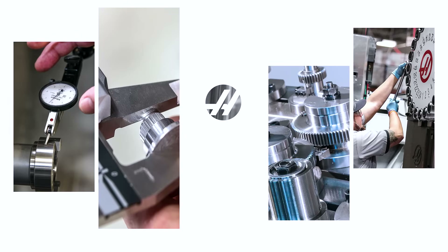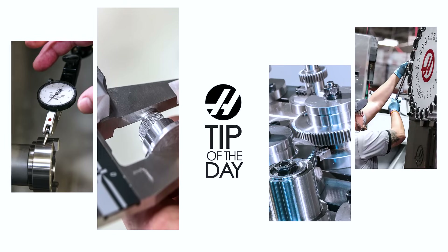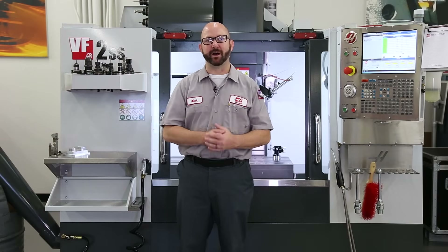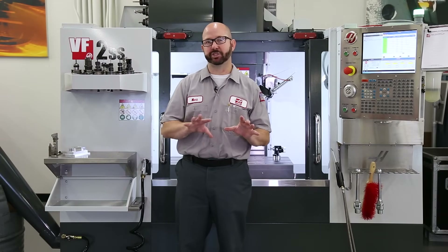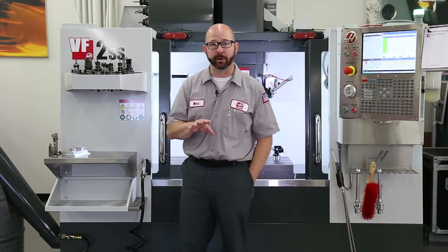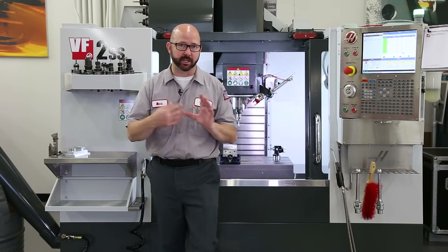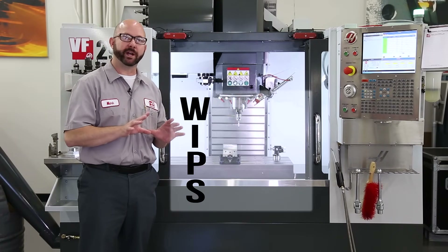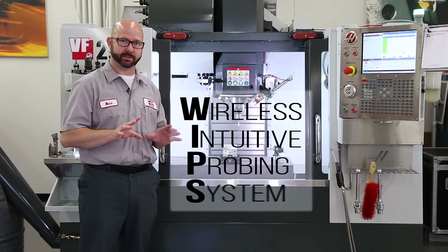And we'll be sure to point out some cool and perhaps little-known probing tricks along the way. Everyone is talking about automation these days, and when it comes to machining, automation starts with your probing system. I'm standing here in front of a Haas VF-2SS that's equipped with our WIPS system. WIPS stands for Wireless Intuitive Probing System.